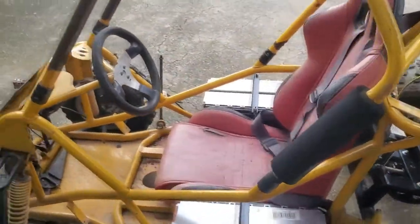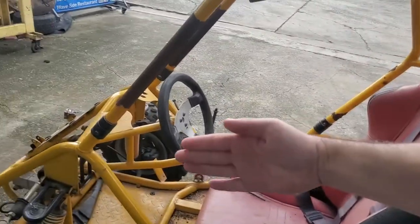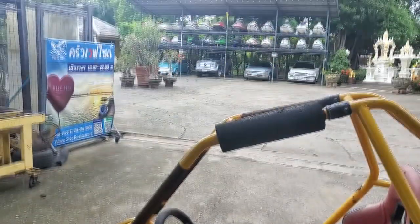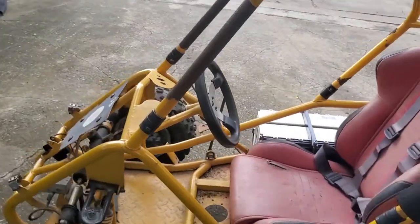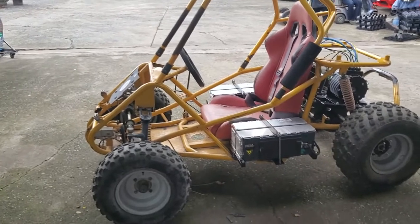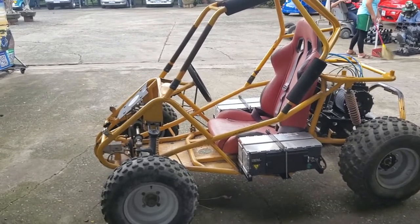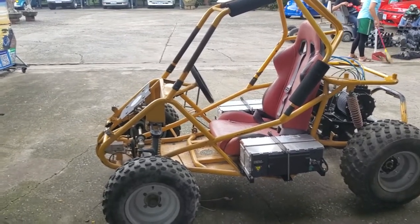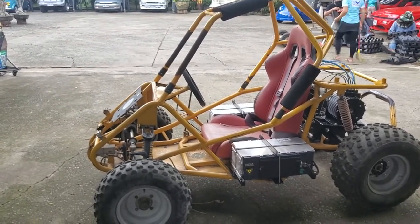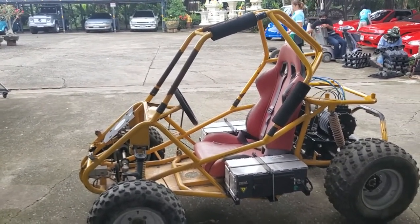I'm thinking about doors — maybe not. Should I put some doors here that open like that, or maybe flip open? What do you guys think? Should we have any doors? The purpose of this vehicle is showroom and fun. Will I go off-road? I'm not an off-road professional and I've never driven a buggy before, so I'm not sure what to expect. I'm definitely going to test it off-road, but we'll see what happens.